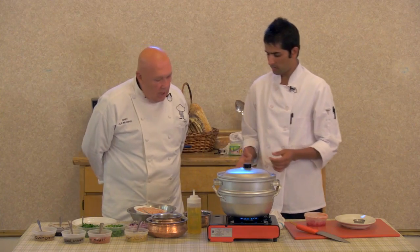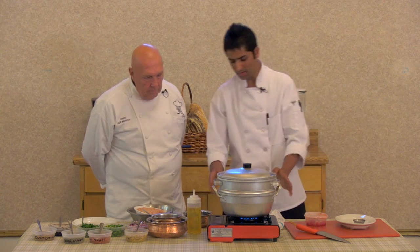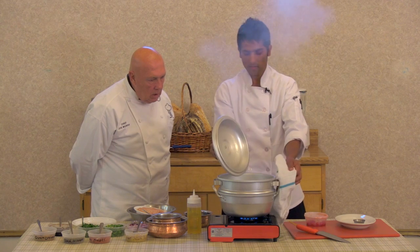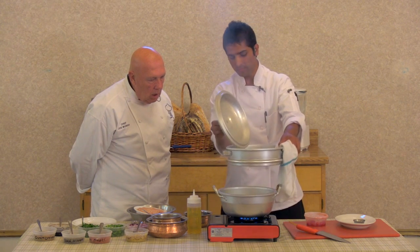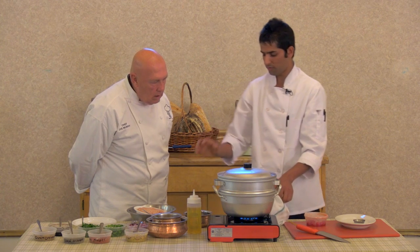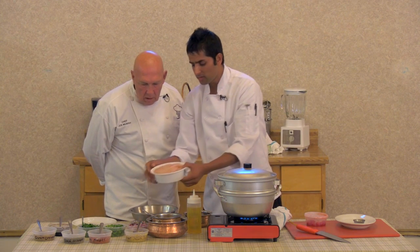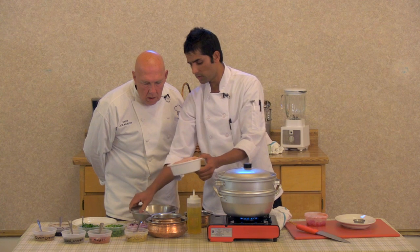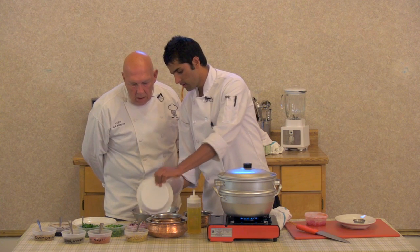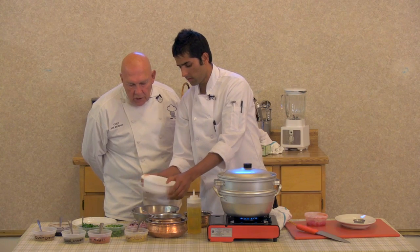What is the first dumpling we're going to make tonight? First, we have to boil the water here for the steam. So water is going to be boiled. And the second — I have the chicken mince, 32 ounces of chicken. 32 ounces of minced chicken.